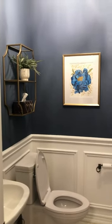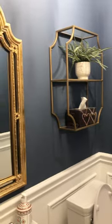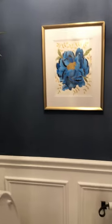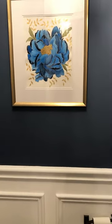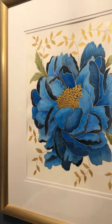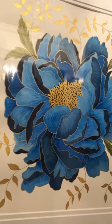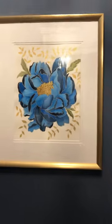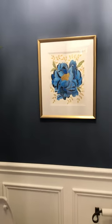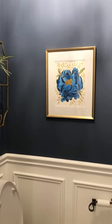This one is in my somewhat newly renovated bathroom where we got the upper part painted blue and had some white textured coating added. I think this beautiful peony also just matches it so nicely. It has a lot of gold — hard to see with the reflections — but I love it in the gold frame as well.